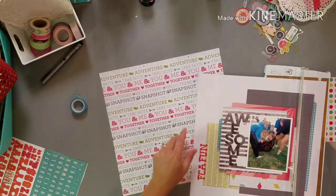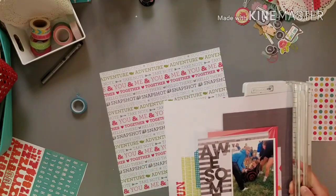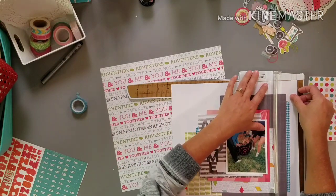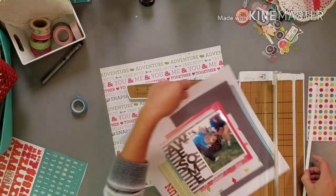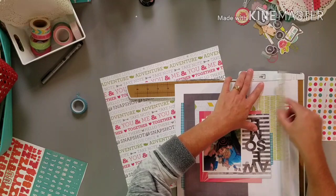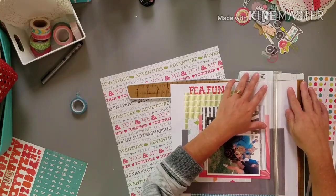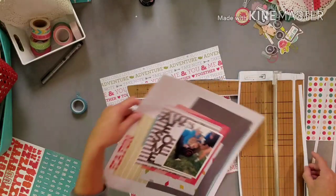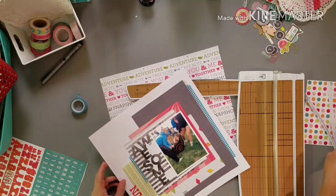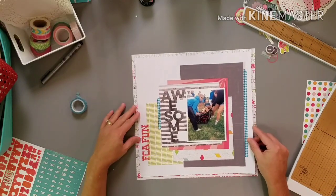I should probably measure — I think the 11 by 11, so we'll do maybe that, or close. Again, I don't measure; I just eyeball it, and that's just the way it works for me. So then I have this, and then I have some fun color around. Yes, I like it.